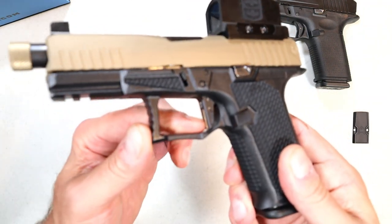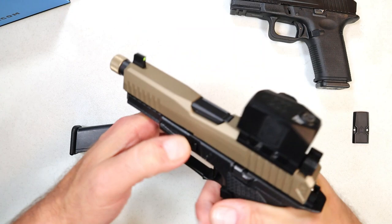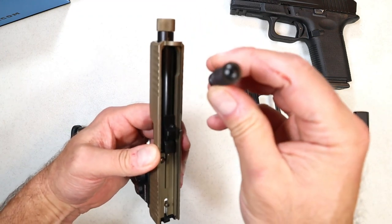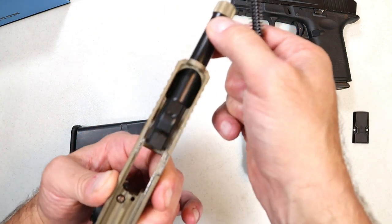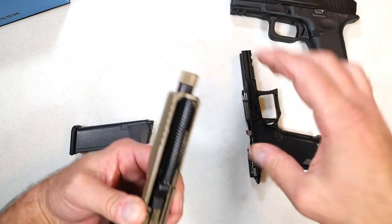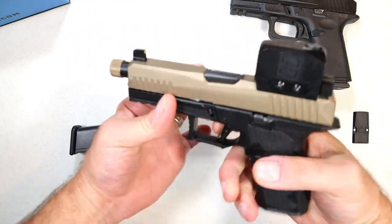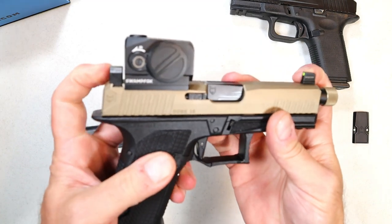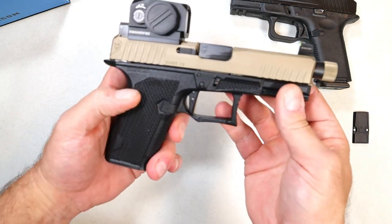The option of putting a red dot, green dot, or any optic on there along with a suppressor with tall sights makes it really nice. I love that grip texturing and I'm thrilled with that trigger. Now let's disassemble the pistol. Those extended takedown levers are nice. Here we have the frame, a single recoil spring, a captive all-steel guide rod, and a threaded barrel — very well machined. They took a Glock-pattern handgun and made it into a nicer pistol.